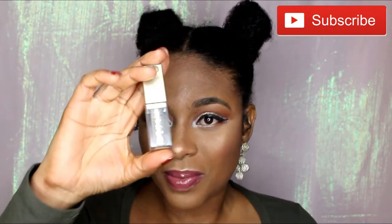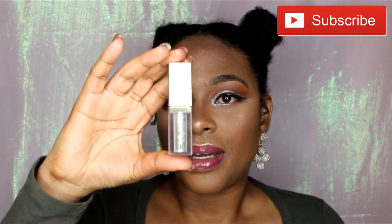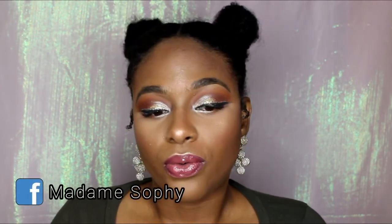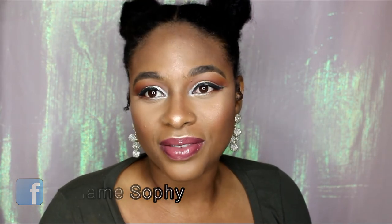I also went ahead and used the Stila Cosmetics glitter liquid eyeshadow in the color Diamond Dust. You don't have to do this step, but I just wanted to add it to bring a little glam to this look. This look is not very glamorous, but it's very simple and glamorous enough for its simplicity. That was the idea behind this look — I just wanted something very simple and easy to do for New Year's Eve. I'm hoping that you guys love this look.